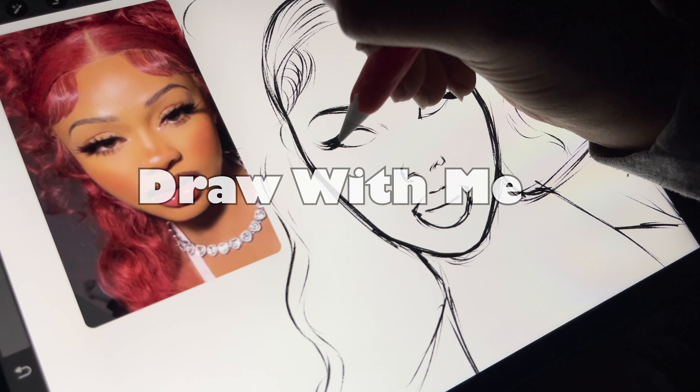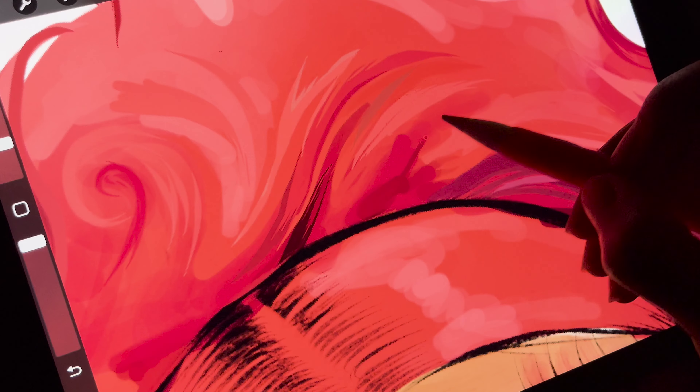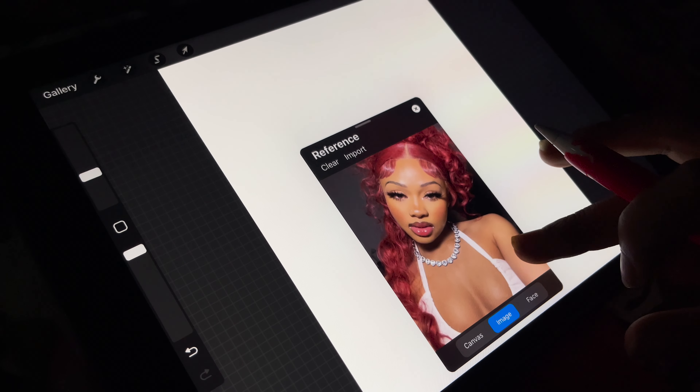Hi! Welcome to my first draw with me. I'm so excited for this. I've literally been wanting to show my process on YouTube for the longest time. This is like a little bit of a condensed version because this drawing isn't as big as my usual ones, but I'm very excited.